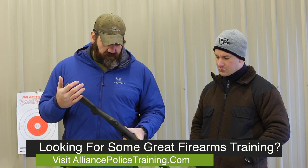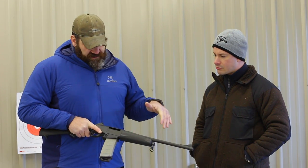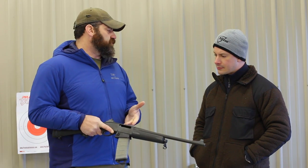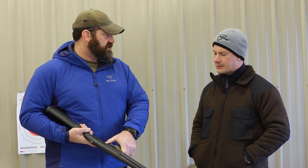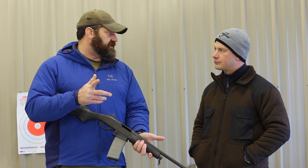A set of black synthetic stocks on it — it did come in the configuration with wood stocks and collapsibles at one time. The cool thing about this gun is that the transition into it for law enforcement coming from an 870 was that the controls were still the same: the cross-bolt push-button safety, the slide-action release located in the same location as on the 870s.